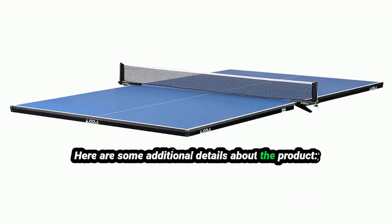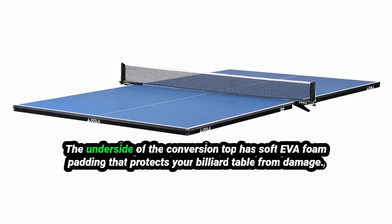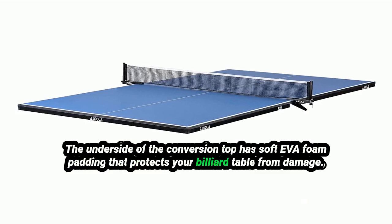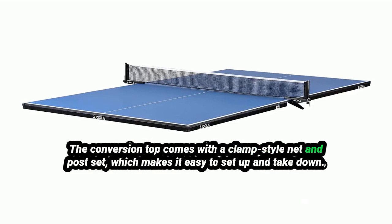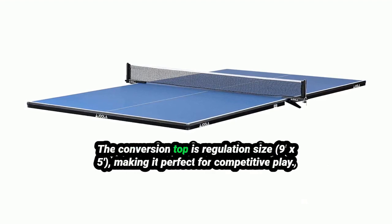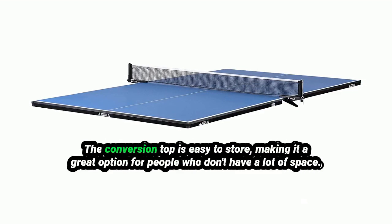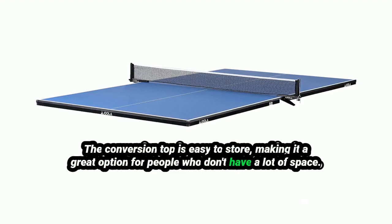Here are some additional details about the product. The conversion top is made from 15mm thick MDF, which provides a consistent ball bounce and prevents warping. The underside has soft EVA foam padding that protects your billiard table from damage. It comes with a clamp-style net and post set, is regulation size for competitive play, and is easy to store — making it a great option for people who don't have a lot of space.